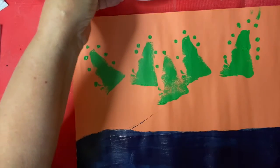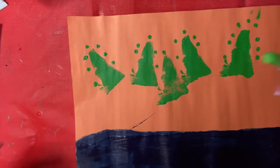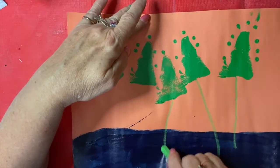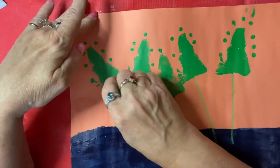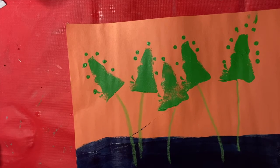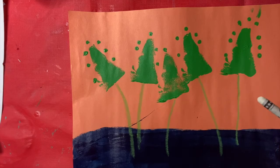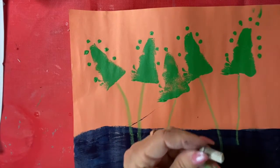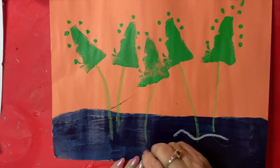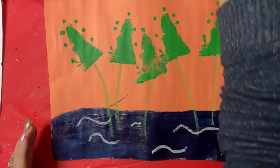We took a blow dryer and dried our paintings. Now get them a green pastel and make stems going down into the water, just like that. Then get a white pastel — you can make little waves into your water down here. The pastel works so much better than crayon for making those little waves.